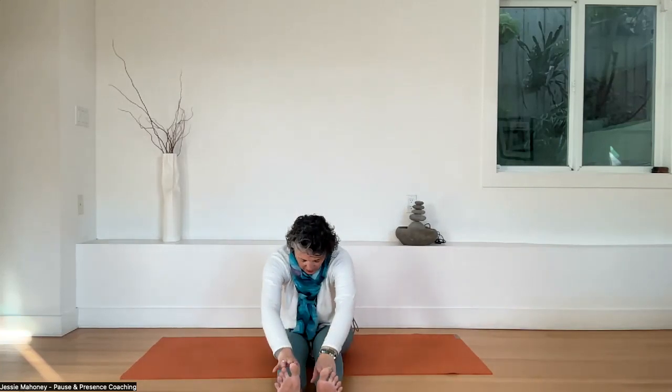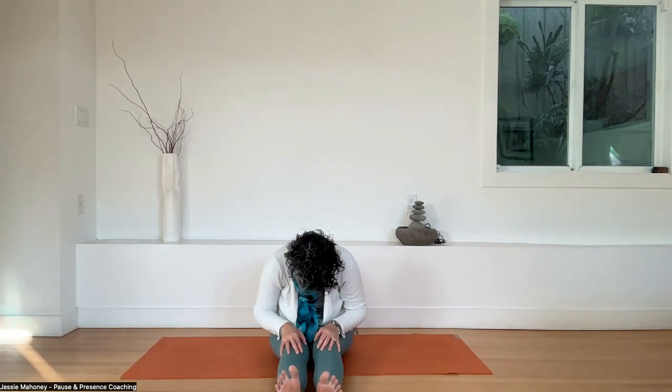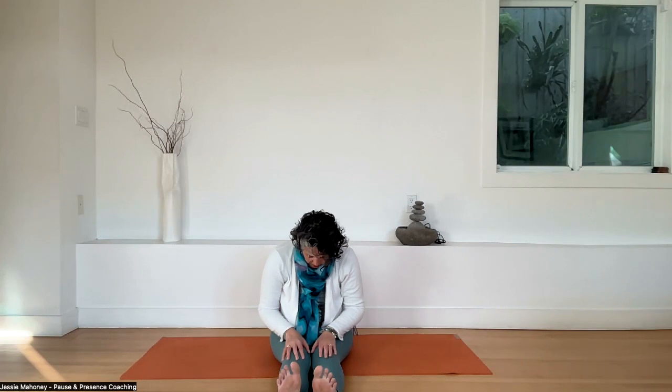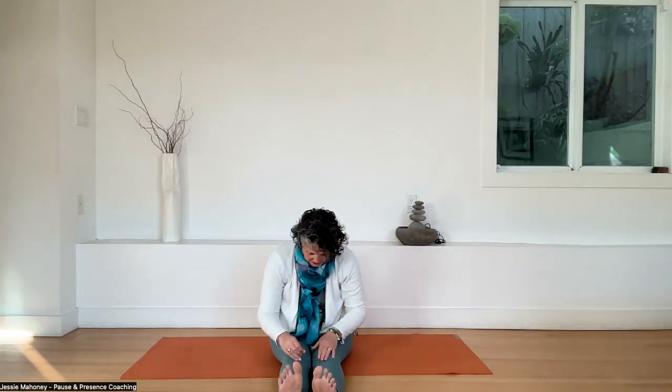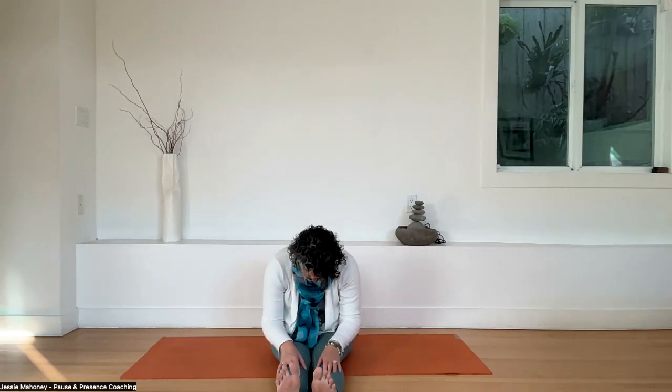Inhale — reach your arms up towards the sky. Exhale, fold forward into an easy forward fold. Let your hands rest on your ankles, shins, knees, or thighs — wherever they land — and relax your head and neck. If it feels good, lower your knees towards the floor. Throughout the class, I'll offer different ideas — my job is to suggest and your job is to decide and listen to what works for you. If something doesn't work, just opt out or stay where you are.